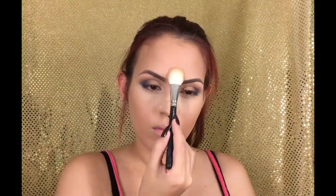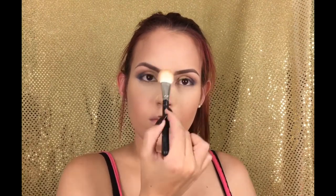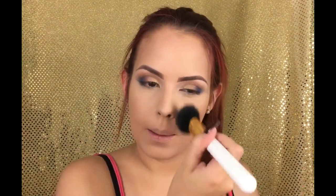Then with just a little bit of the banana powder from the Shade and Light palette, I'm going to remove all that baking and place just a little bit on the center of my forehead. Then I'm going to go back to my face to prepare it and give it a little bit of a luminous finish.